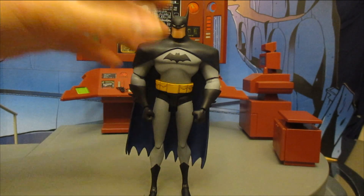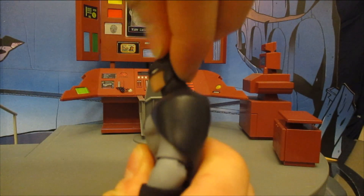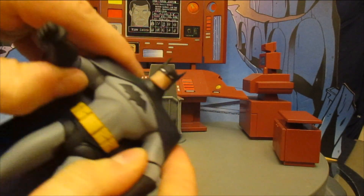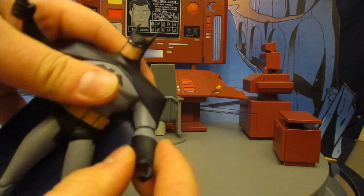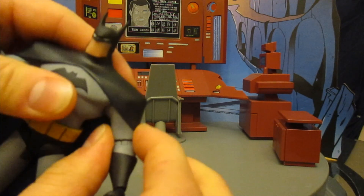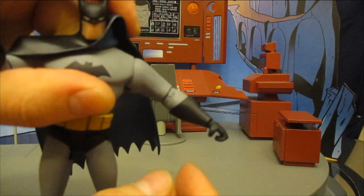Next let's check out the figure's articulation. His head goes around no problem, goes down about that far, up about that far. His shoulders go out but are kind of hindered. They have some kind of ball joint in there, and can walk out and go about that far.